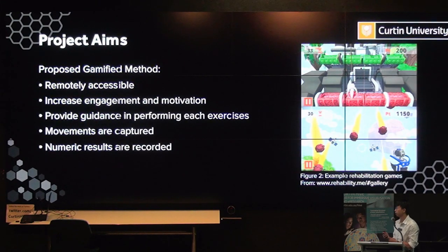The aim of this project and why we use the gamified method: everything is online, so the whole platform is accessible to more people. By implementing elements of gamification and a rewarding system, it provides more engagement and motivation for people to perform the exercises. The framework provides guidance for each exercise so the patient knows what degree of motion they can perform up to, and all movements and results are recorded for future monitoring.